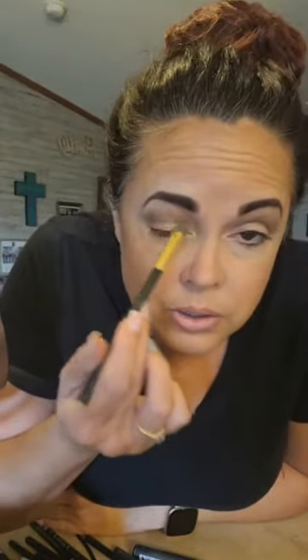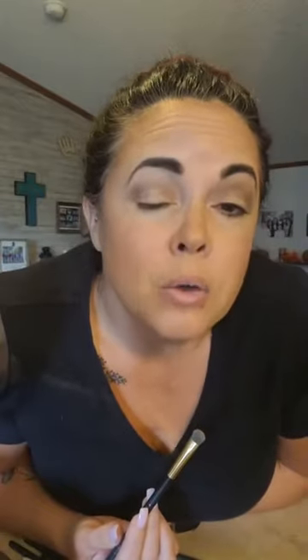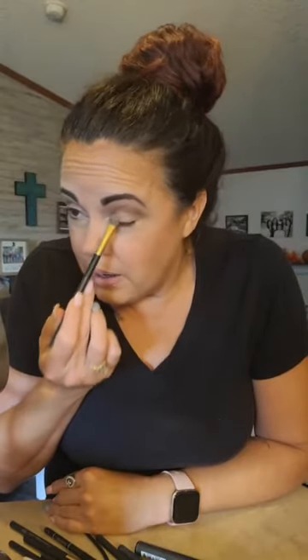To apply the lid color, I close my eye and gently pat it on the lid. I don't have a big eyelid and I have hooded eyes, so I can't do a cut crease — a lot of times when I open my eye the color touches up near the brow bone.